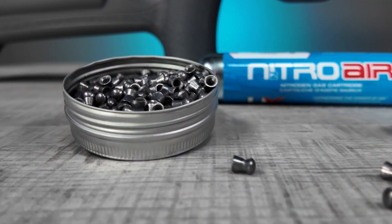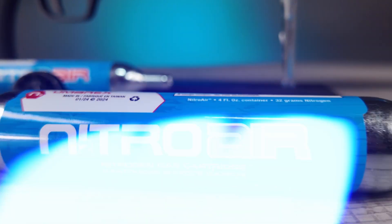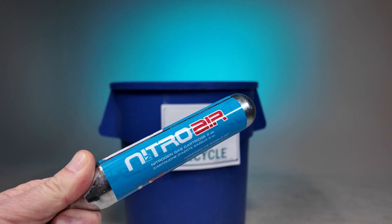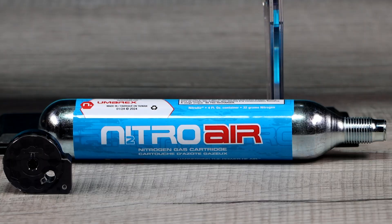Each Nitro Air Cartridge delivers 45 consistent shots, and then some. Refilling is easy and convenient: let any remaining air escape, remove the empty cartridge, toss it in the recycling bin, install a new pre-filled Nitro Air Cartridge, and keep shooting.